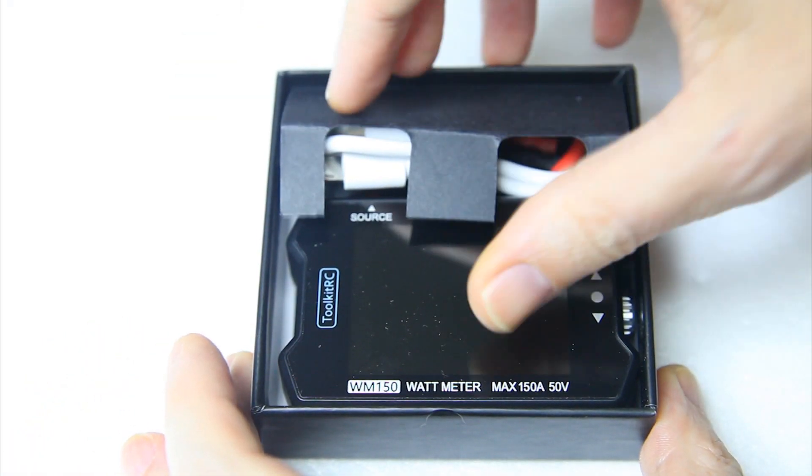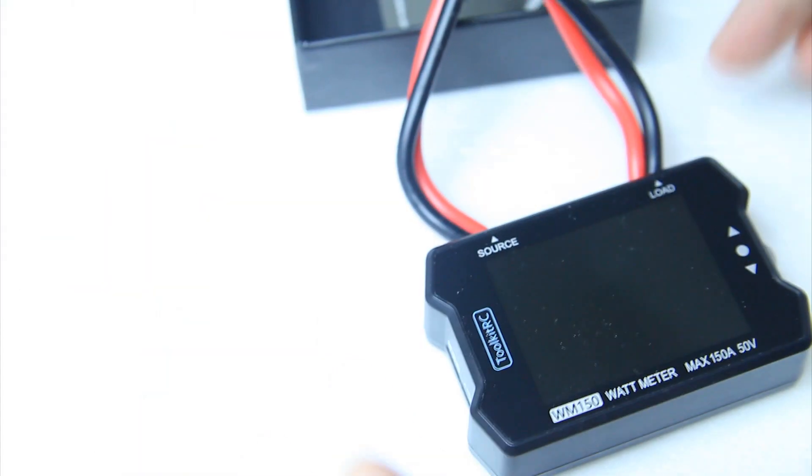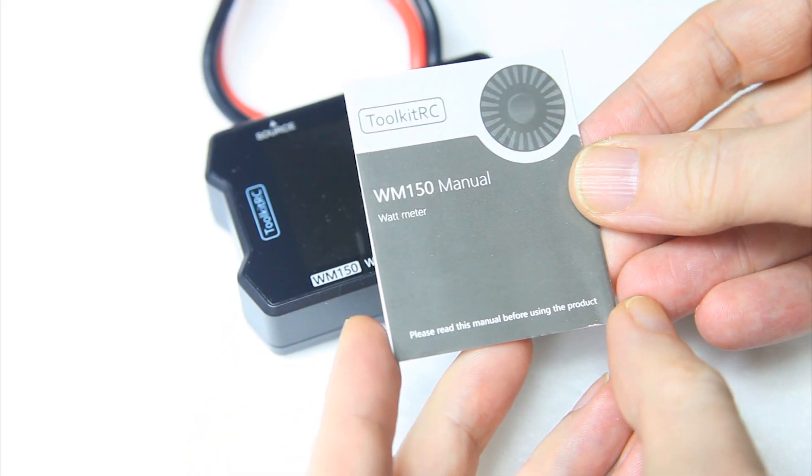So, a Wattmeter — what is this? In this box you will find the Wattmeter itself, a USB cable, and a little manual.